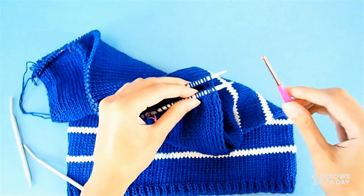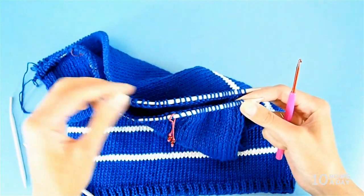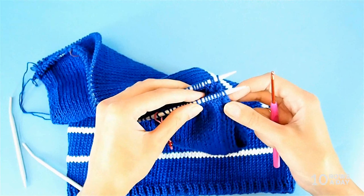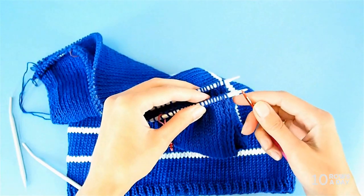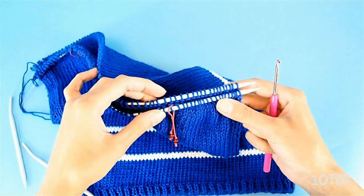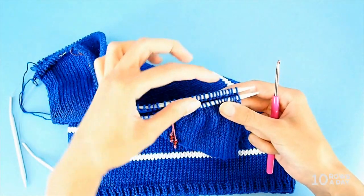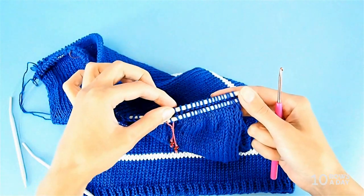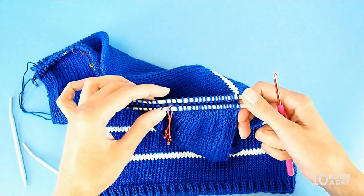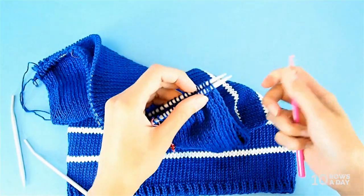We won't use a wool needle — we'll use a crochet hook to help us join these stitches. Remember, we cut short tails because we're not going to use any extra yarn for seaming. We're going to use a Russian grafting technique, which is a very nice way to join stitches. I like this method for shoulder seams because it is not too stretchy; it gives some definition to the seam and looks nice, keeping the seam from stretching out.